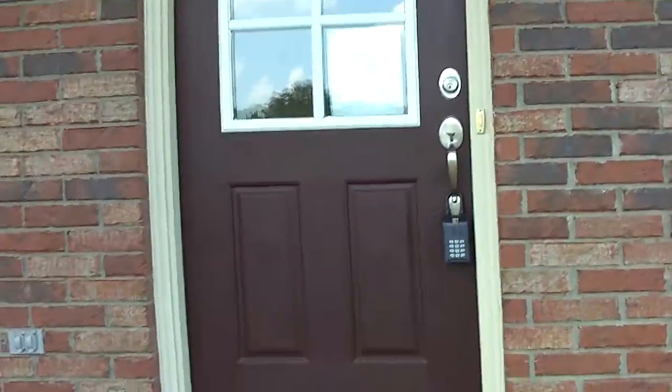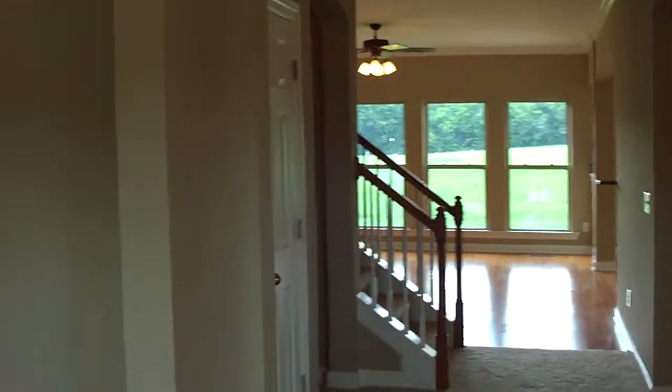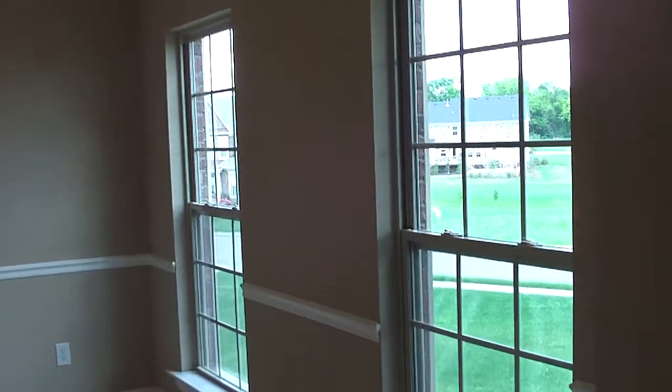We're going to go in — this is the doorway. Got some nice lights out on the front porch and a lovely door with sidelights — those are windows in your door. Here is what could be your dining room or your study, however you want to choose to do that. This side of the foyer is actually probably going to be more like a study, because over here you have a light fixture that would be like a dining fixture. You've got beautiful windows on either side of the foyer on the front of the house.